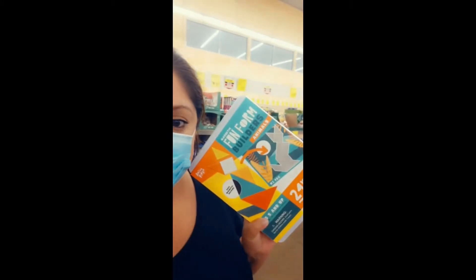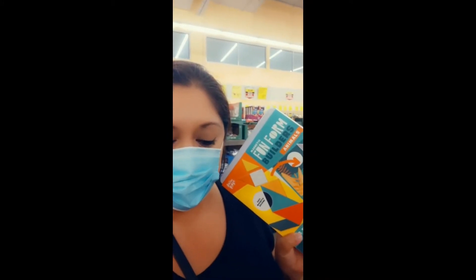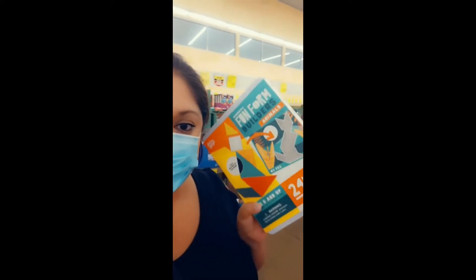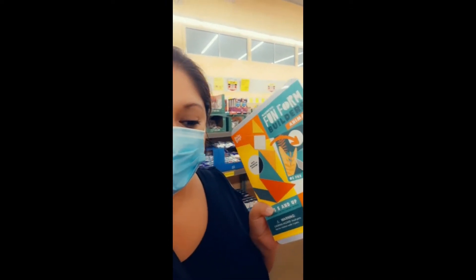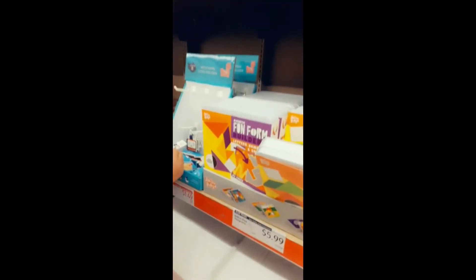Hello, fellow homeschool mamas! I'm at Oldie and I see these tangram puzzles — they're $5.99 here. I know some people are actually looking for them right now in order to make their Level K math boxes. If you're looking for them, they have a number of them here at $5.99.